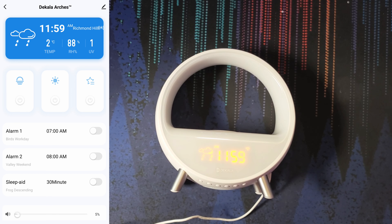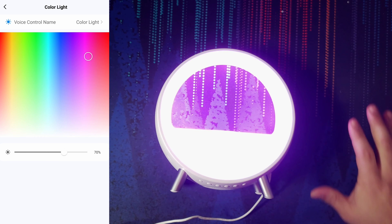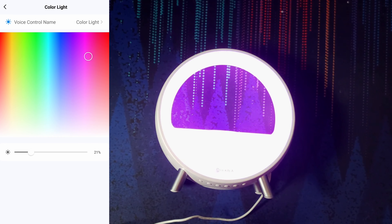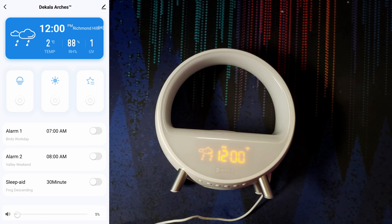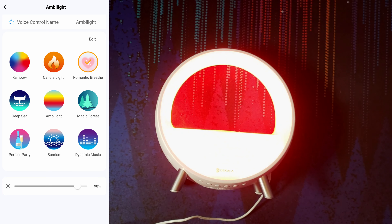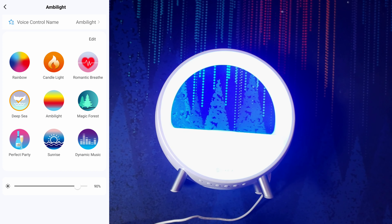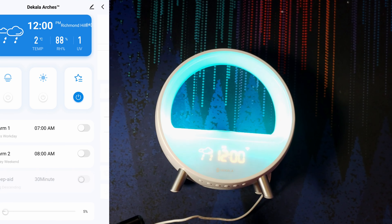In the app we get all the really cool features. We can see weather, temperature, and UV — that's really cool. We can turn on the ambient lighting and change the color however we'd like. I can lower the brightness to make it more reasonable for my top-down camera. We get to change the colors on the fly, there's a night mode, ambient light presets, breathing modes, different color presets, and one for dynamic music. We can set all of our alarms, set the sleep aid, and adjust the volume.